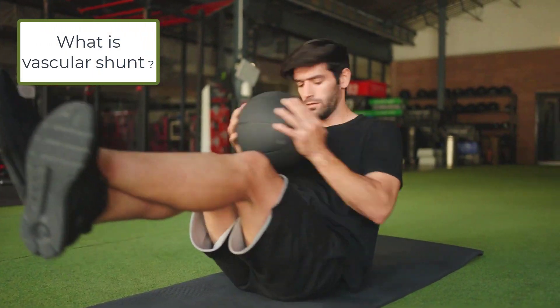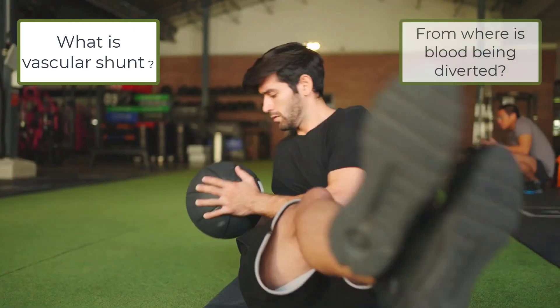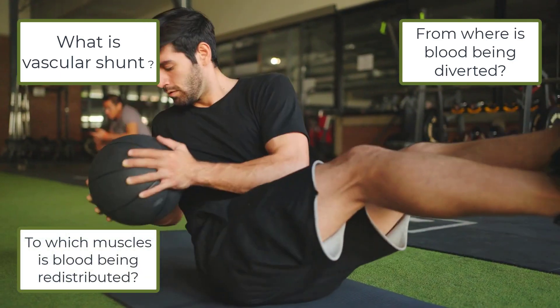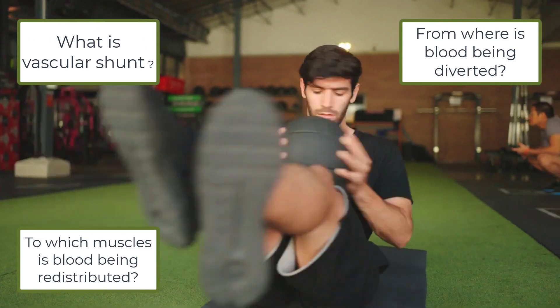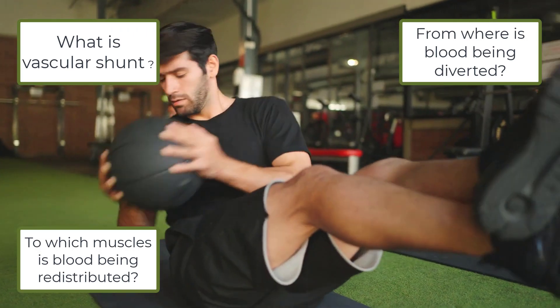The first question is: what is vascular shunt? The next question is: from where is blood being diverted? And then: to which muscles is blood being redistributed? Have a think about those and then we'll look at what the responses could be.